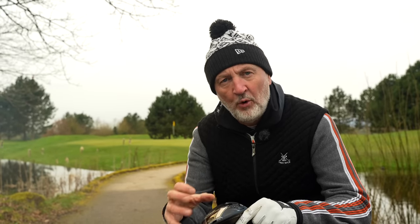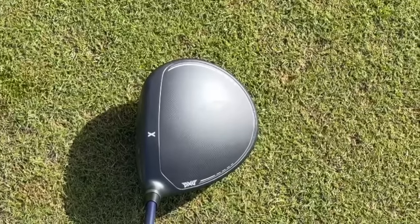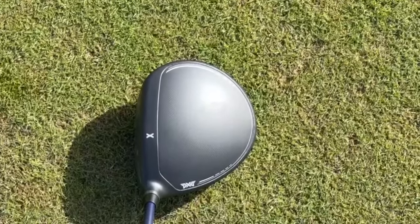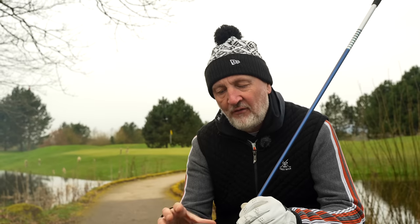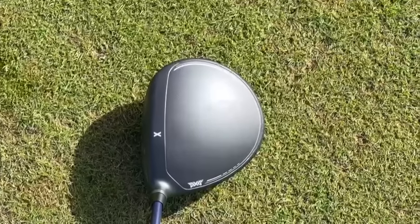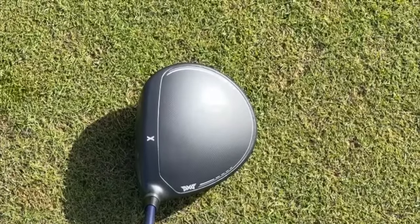That weight system is super important to every one of the PXG products, but for me the interesting bit is when you turn this thing to the address position — which is the all-important position — and it looks fantastic. I'd go as far as to say in my opinion it's not only PXG's best version in terms of a crown, I think it possibly ticks the box of being the best crown at address on the market so far.